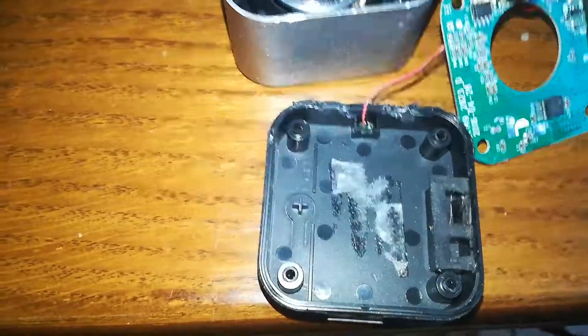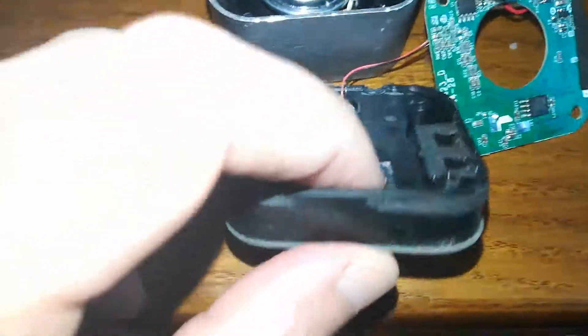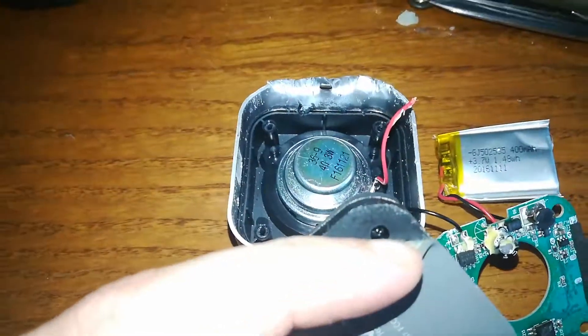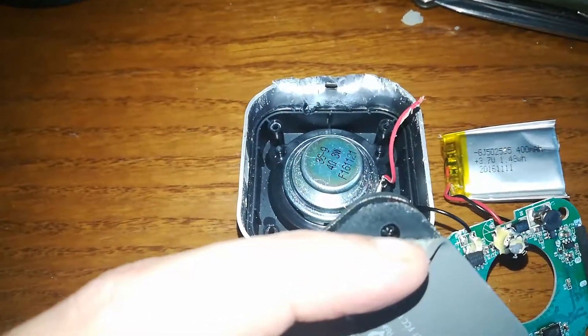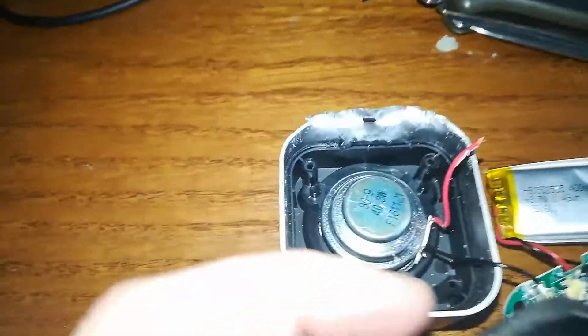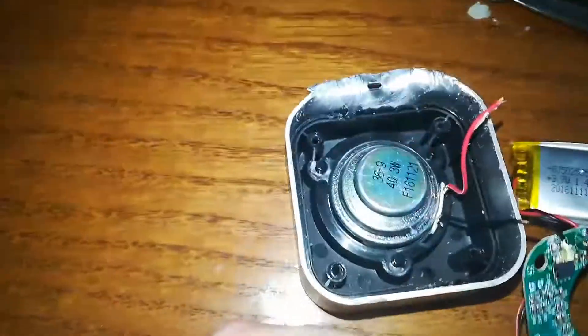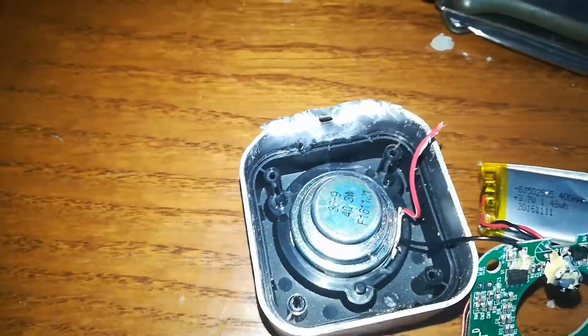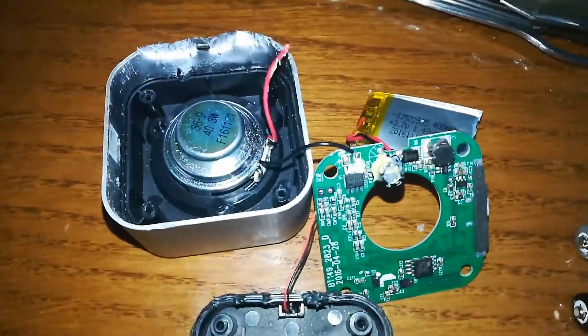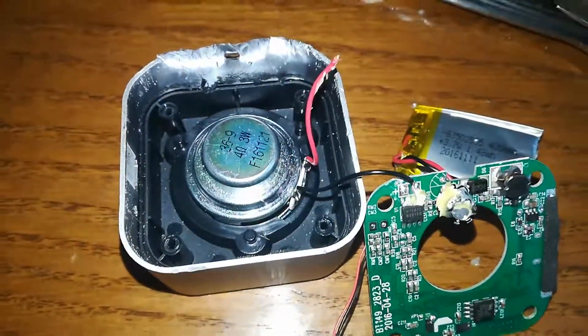One note about taking it apart — I'm sure I'm gonna get loads of dislikes about this because I haven't mentioned it yet. If you lift this up, there are little screws underneath. I wish I knew that before instead of destroying it the way I did. But I think this will be fine — I'll put it back together with the upgraded battery and it's gonna kick some butt.